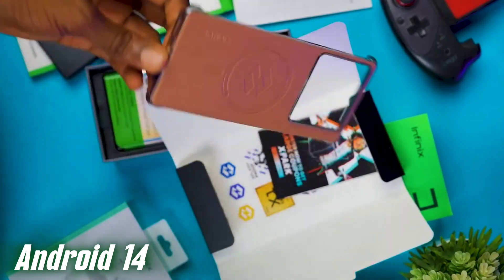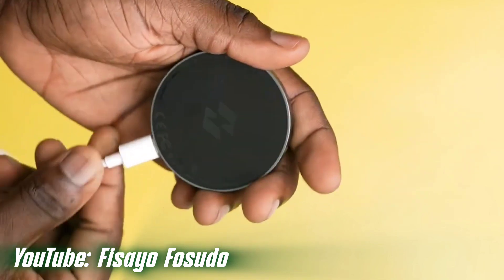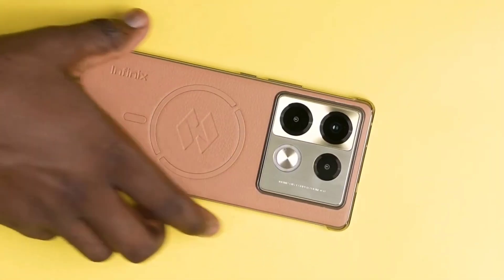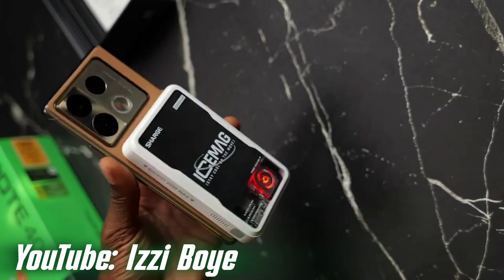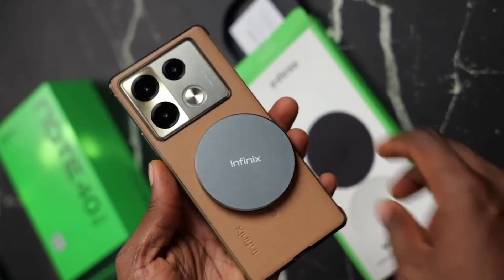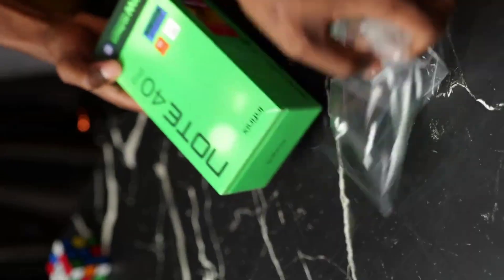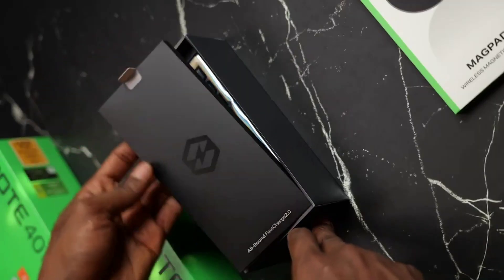There's an important feature of the Infinix Note 40 I want to talk about: wireless charging. It has a MagSafe charger which charges wirelessly, so if you don't use the charging cable you can use the MagSafe charger. It also supports reverse wireless charging — you can charge other Qi-compatible devices by placing them on top of your Infinix phone, and you can also charge your Infinix earbuds and other accessories wirelessly.